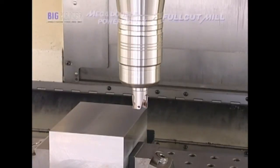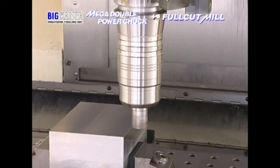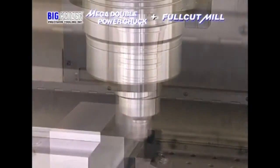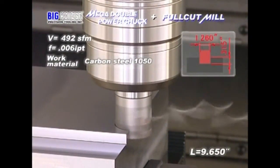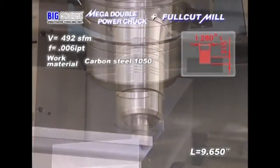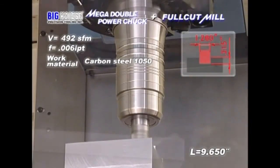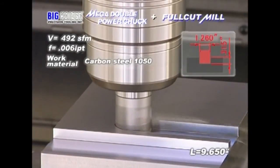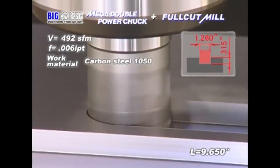Next is a one-inch tool with a 0.260-inch full cut mill, a projection length of nine inches and 0.650 inches, and a 0.315-inch depth of cut on a 50-taper machining center. Excellent spindle speeds and feed rates can be achieved despite the long projection and large depth of cut.